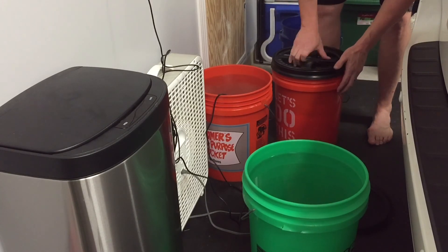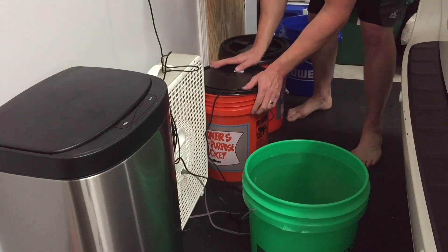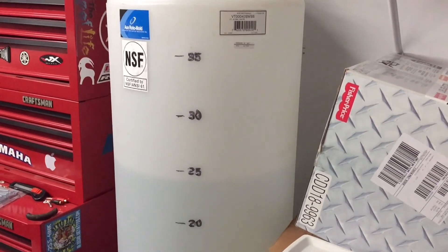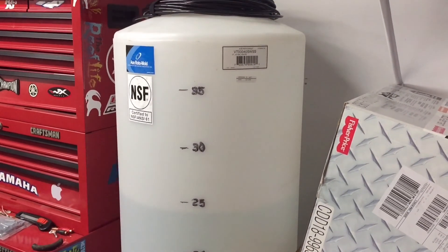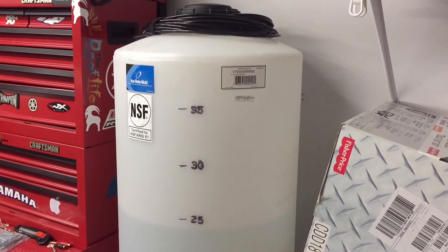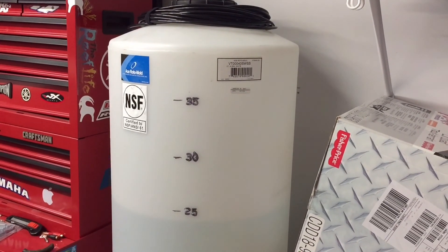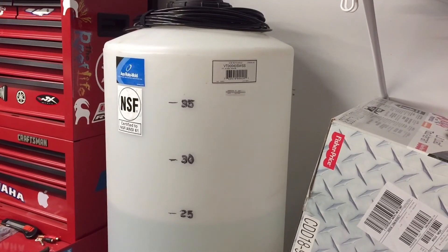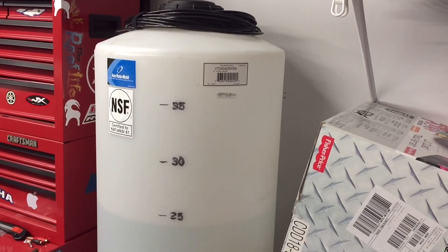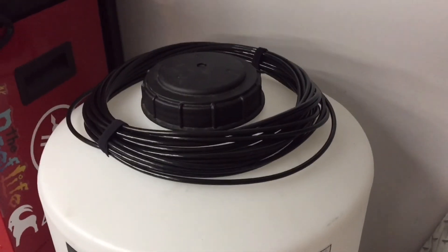As of right now the five-gallon buckets are working out perfectly for me, and as I mentioned I don't have any intention of mixing saltwater for a prolonged period of time, so this works out great. My final thoughts: by all means if you have the room for a Brute trash can go ahead and use it — there's no problem with it. I like the Ace Roto-Mold for the multiple reasons I mentioned. I'll leave links in the description for the 40-gallon, 65-gallon, and 75-gallon containers. As always, thanks for watching and thanks to all my new subscribers — please don't forget to like, comment, and subscribe if you have any questions.